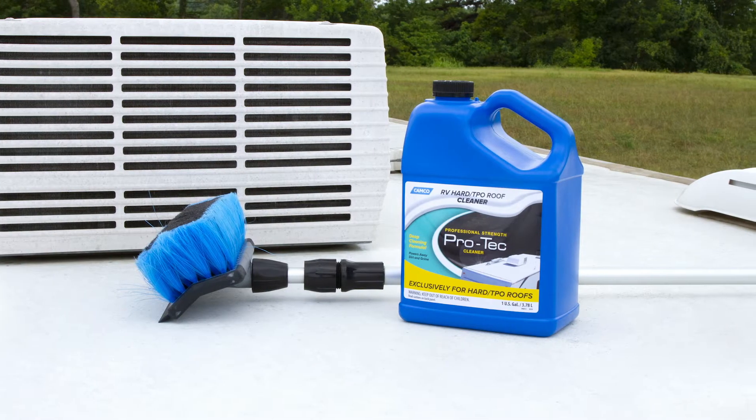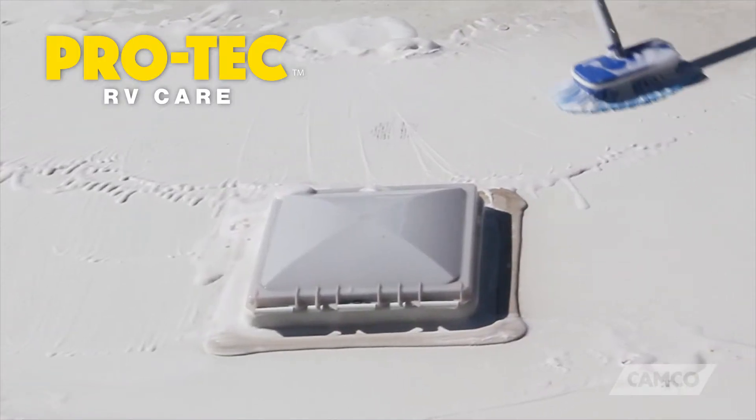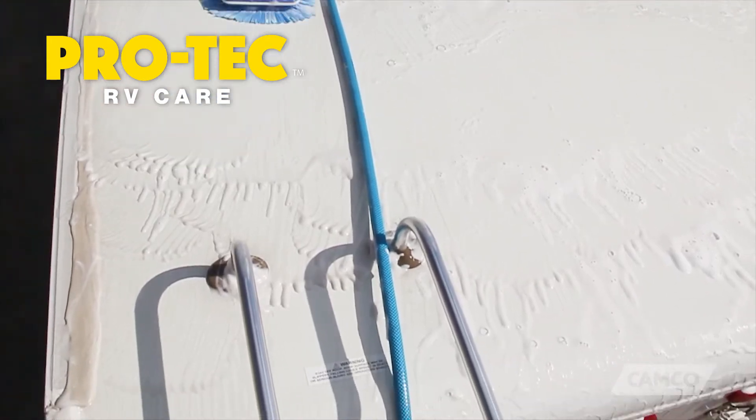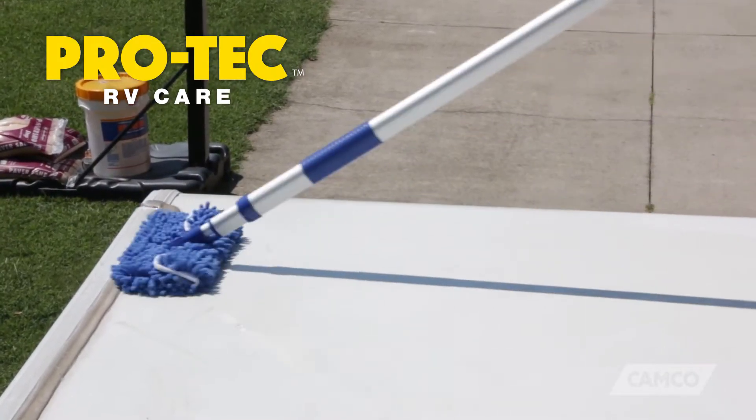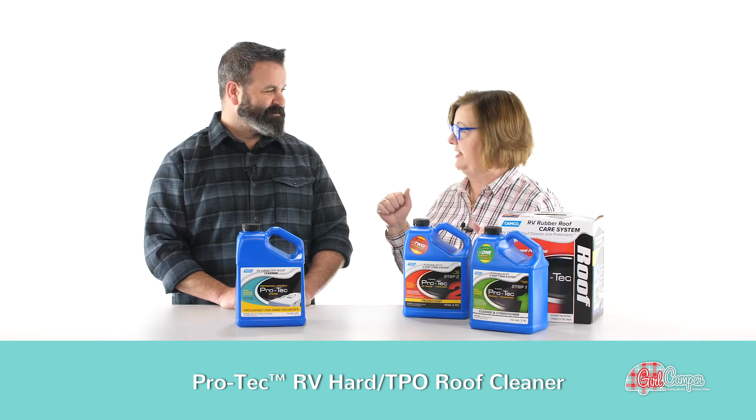If it has the hard roof, this is just a one-step process — you're gonna dump some of this in a bucket. It's great for getting the stains. You need your extended handle cleaner up there to get those bird droppings and anything that's just been sitting there baking in the sun — you want to get that all cleaned up.